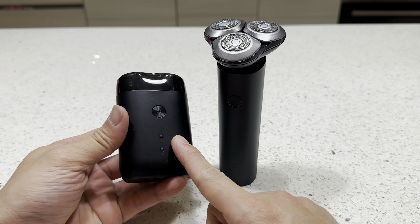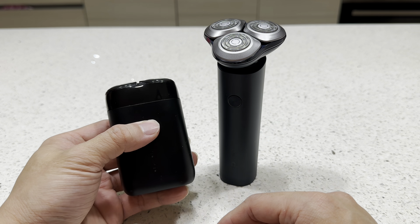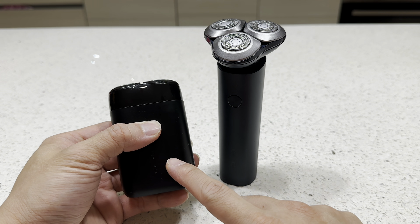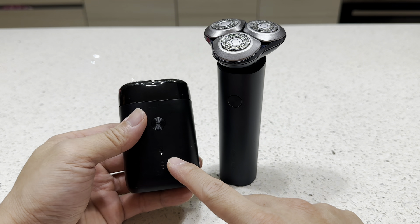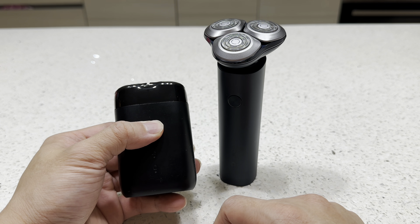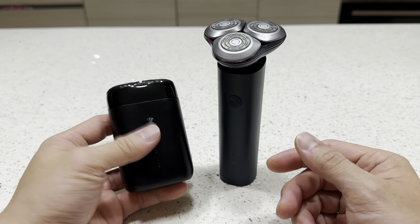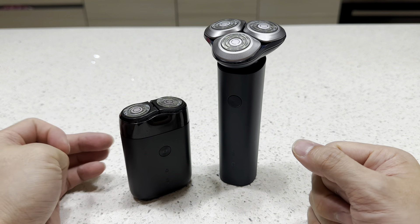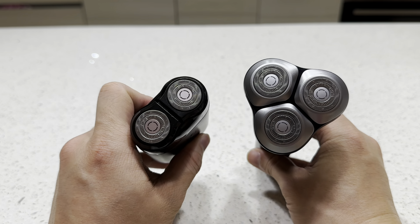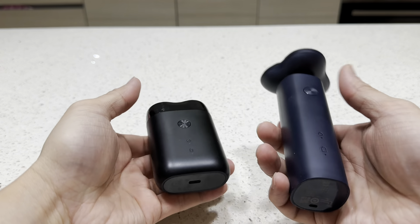This is my current Xiaomi shaver and it's actually pretty similar in functionality — it also has the hold-to-lock and hold-to-unlock feature. The main difference is it only has two shaving heads and it's smaller.